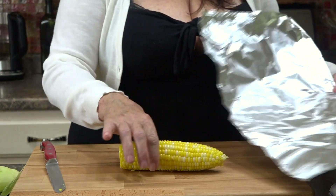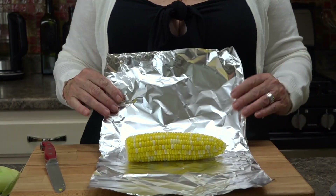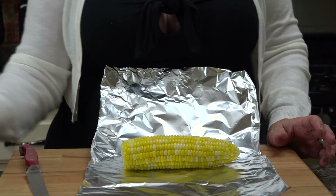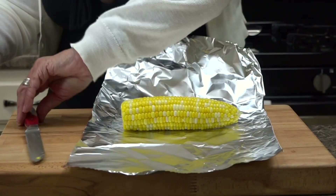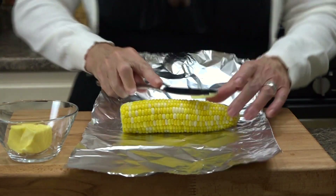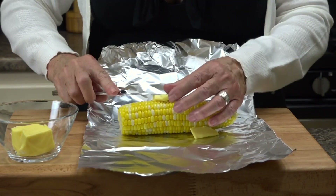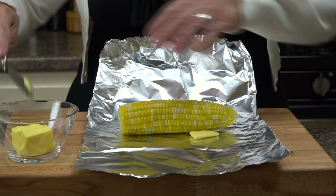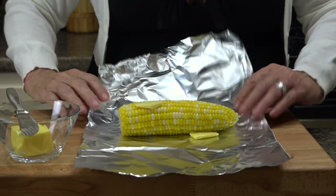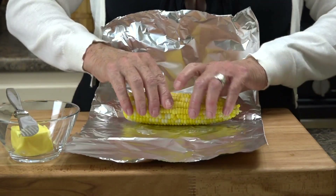What I like to do for having company is kind of do a little bit of prep work. These are fully cooked, but if you want to dress it up for company, you can do a couple of things. Let's take some butter and put a few pats of butter on this. It doesn't matter if it falls off because we're going to make like a little package and roll it in a little bit.